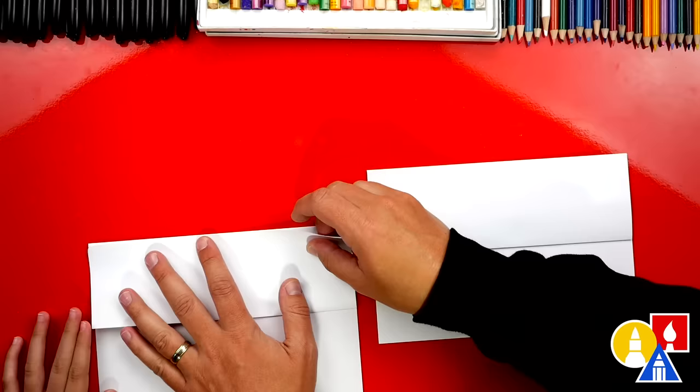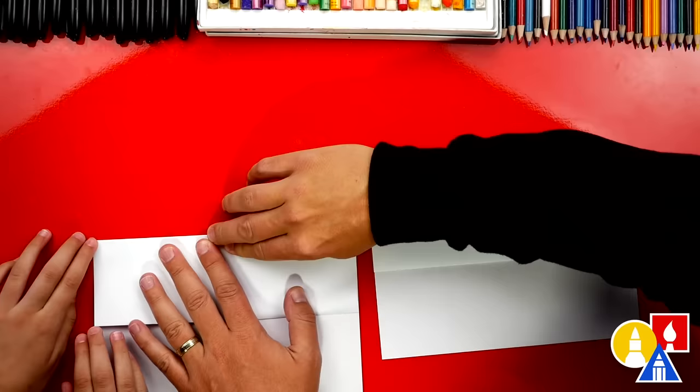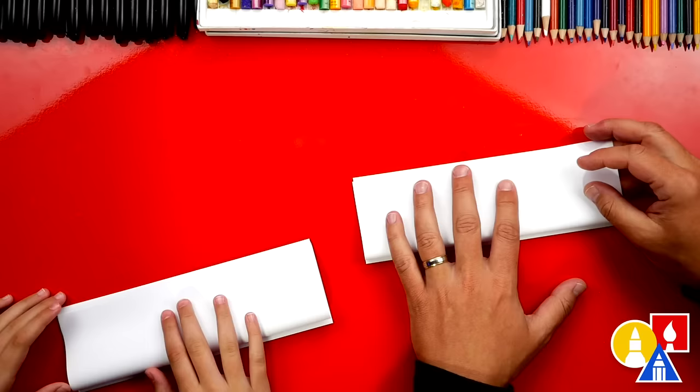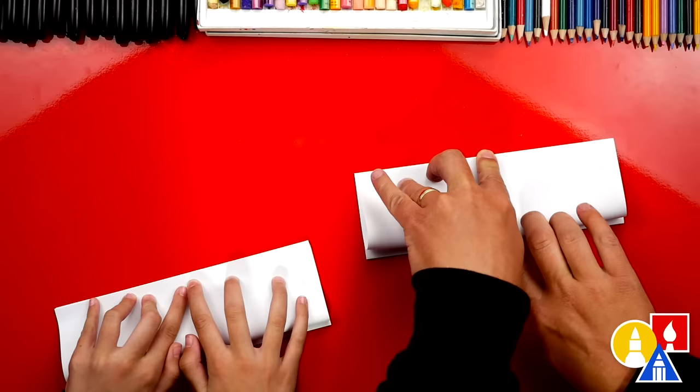When you creased it, it kind of moved. We could just re-line it up like this. Let's do a little more line up — there we go. I'll hold it down and then you crease down the middle. There we go. Now we're going to flip over our paper and repeat that same step — line it up with the top edge and crease down the middle.